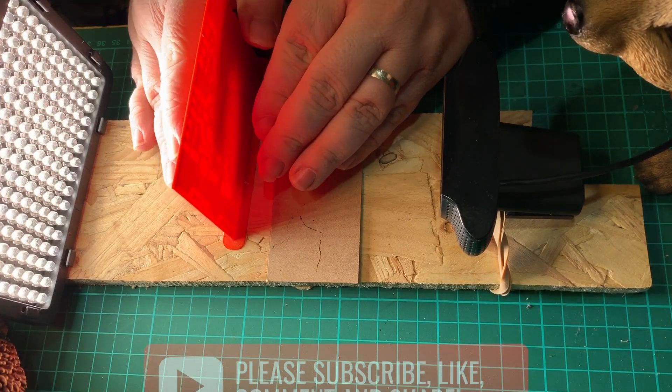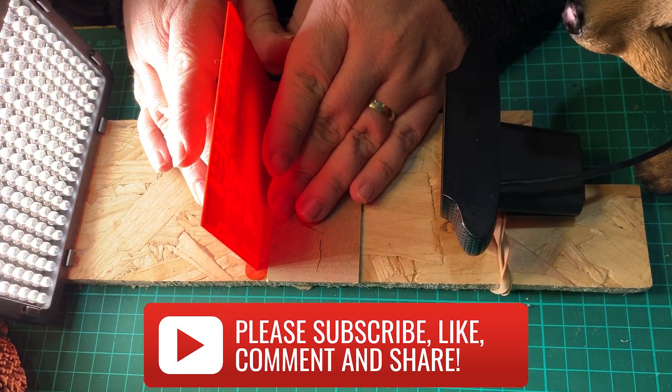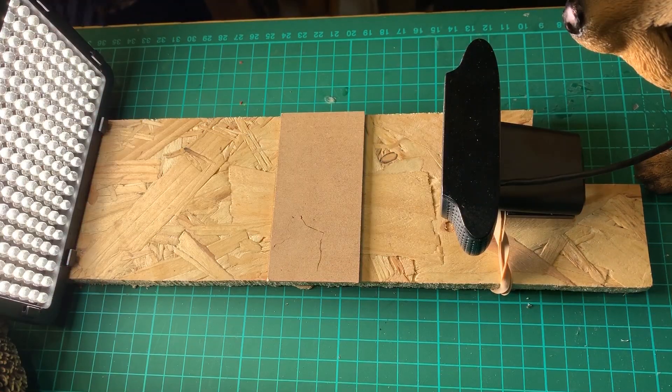Now for the fun job — let's take a photo of each of the 27 frames. While I'm doing this, please consider subscribing and hitting the notification bell to be informed of when I do my next video.